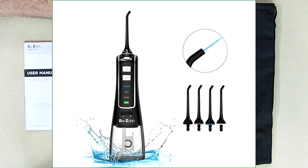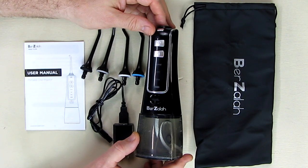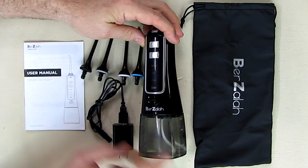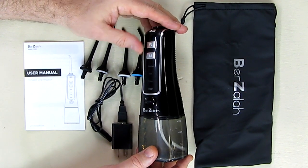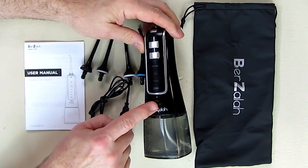This is a rechargeable water flosser system and it is a totally cordless oral irrigator. It has a status indicator for charging, three different modes of operation, holds about seven ounces of water in the reservoir, a power switch, and a charging port.